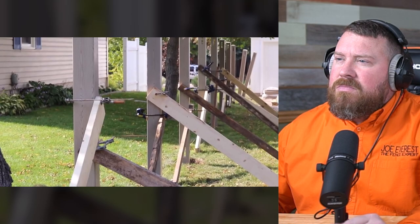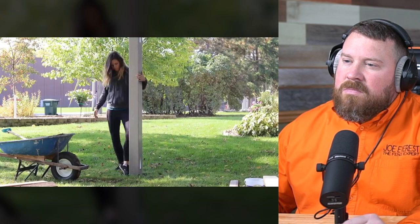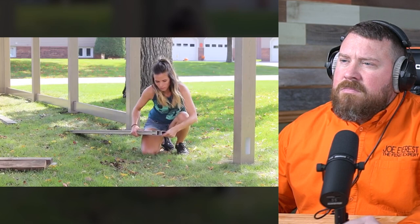We filled all of the holes with cement up to about two to three inches below the grass line and let the cement harden and cure. Then I cleaned up the cement and the grass around the hole and put black dirt as a top layer. Now we get to move on to the very easy part: assembly.